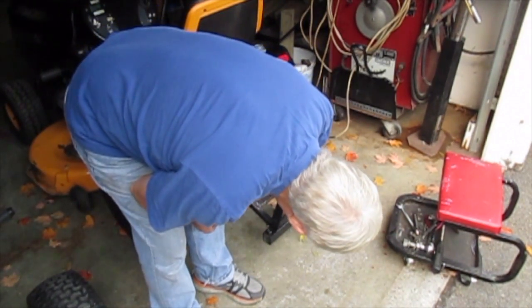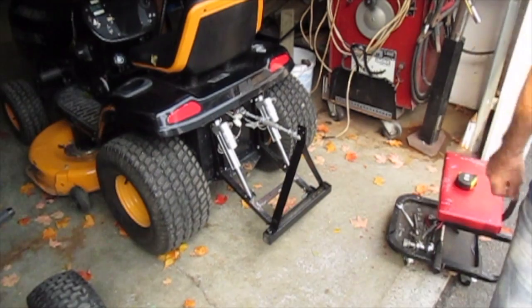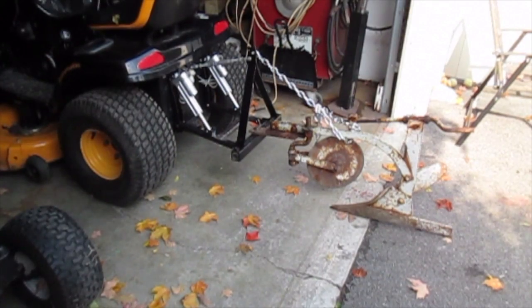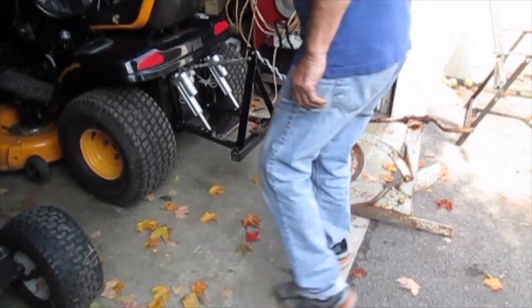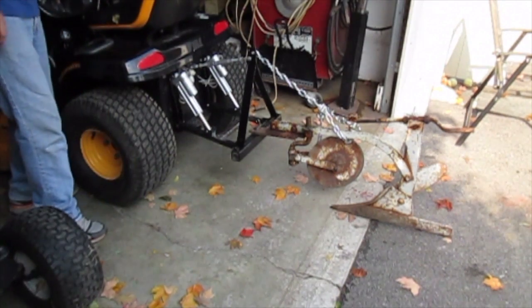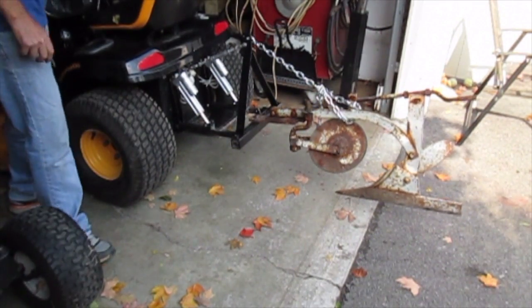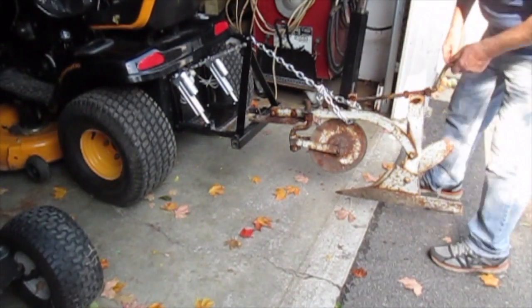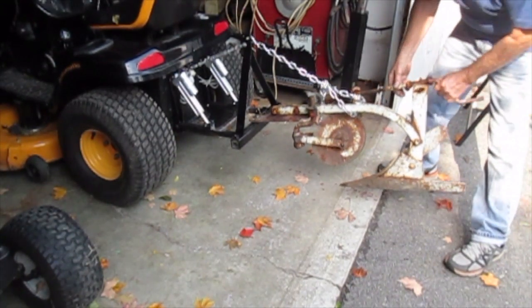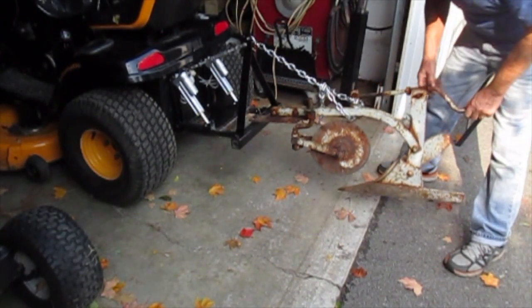It goes from 15 inches down to 7 inches, so it seems to have about 9 inches of travel. I've bolted the plow on and the chain is to stop the back end falling down. I'm not sure whether this is supposed to be rigid or be allowed to swing free - I'll have to talk to a farmer about that and find out.